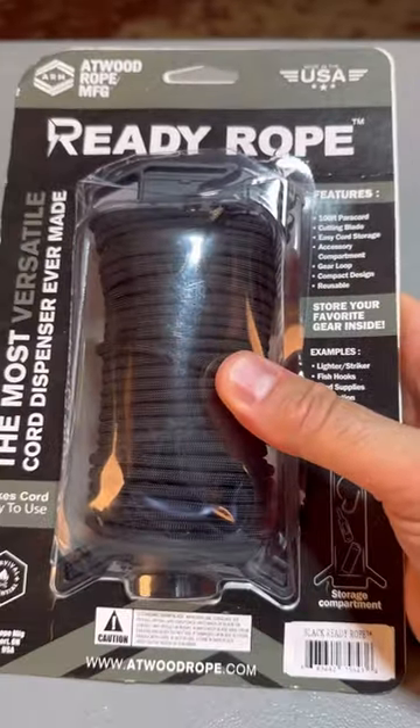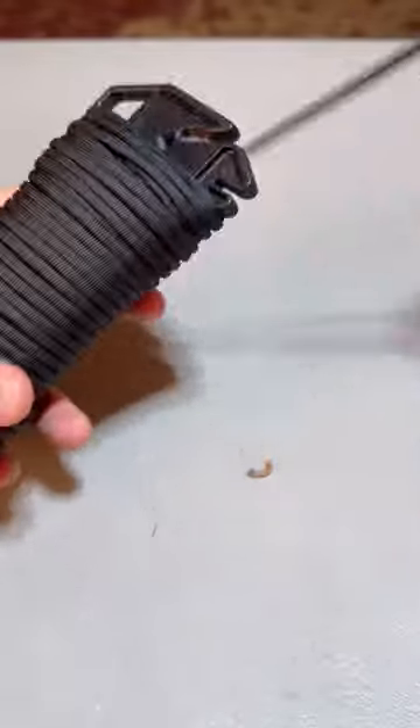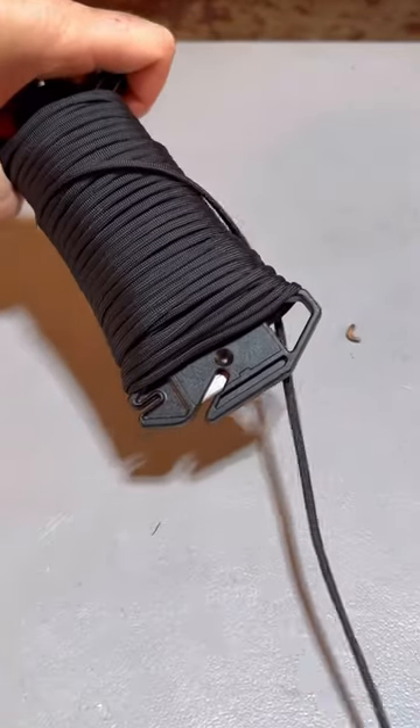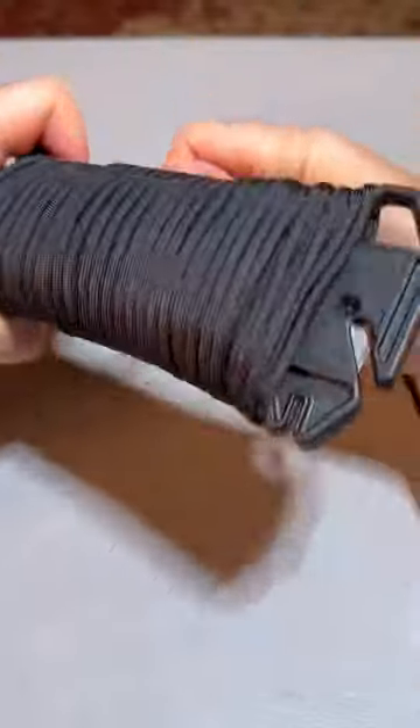Ready Rope Marker and Ready Rope. Let's see where it's apart. First of all, the tension is over here. Very easy to deploy it — all I have to do is just pull the rope out and very easy to reset it as well. Very cool.